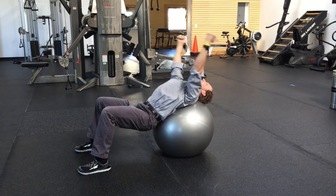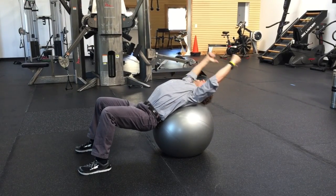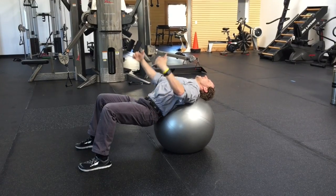Exhale as the arms go back. Bracing with the abdomen the entire time.